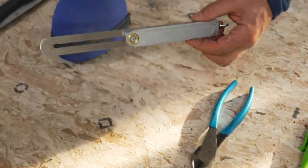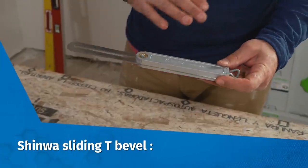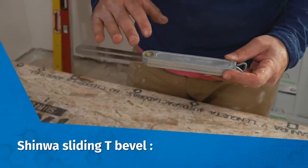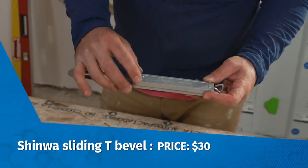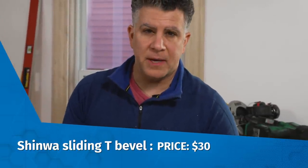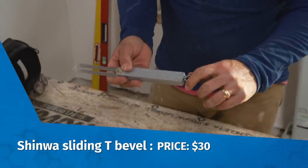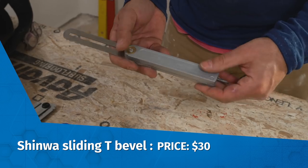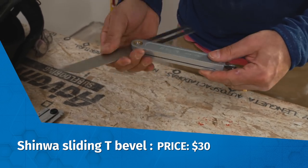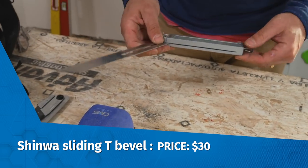Next up is the Shinhua bevel square. Now bevel squares are very basic tools and they usually have a knob here to tighten them, but tightening that knob can be difficult. The thing I love about this one is that the tightening mechanism — the locking mechanism — is on the end. So no matter where you are, no matter where the angle is,